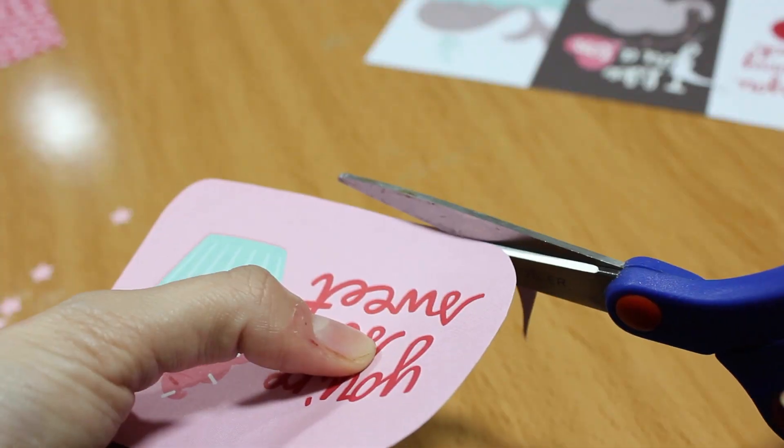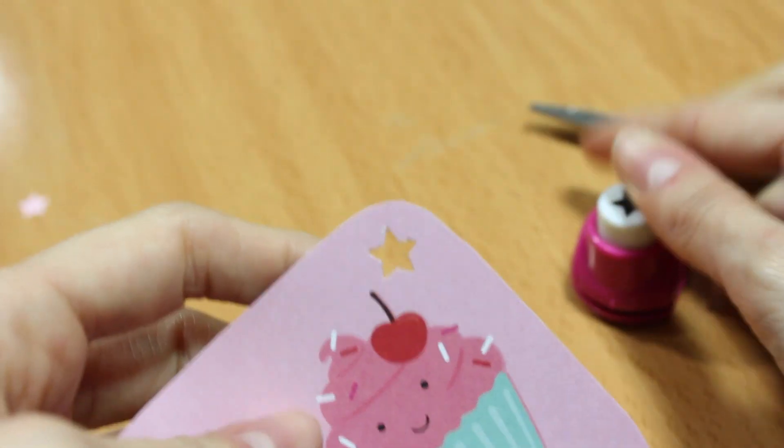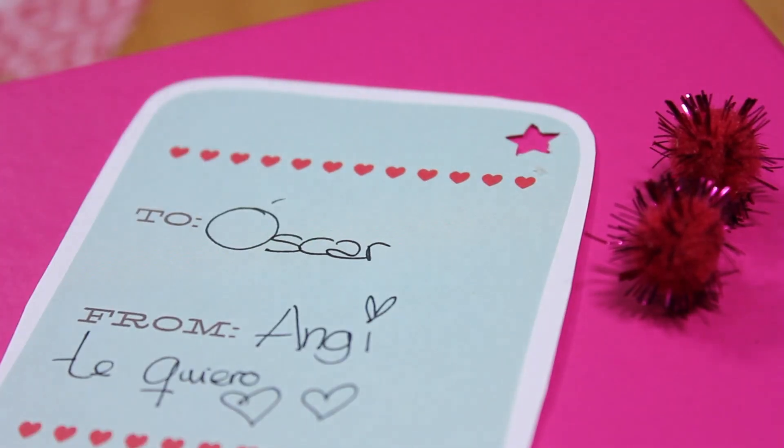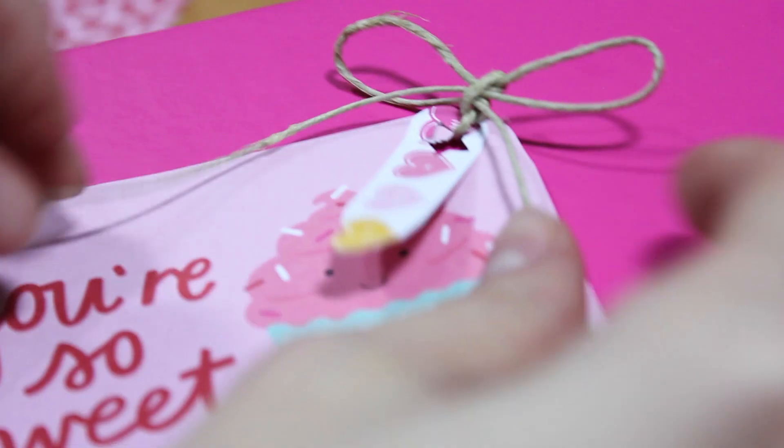Dentro de la caja podéis meter alguna carta o alguna nota. Yo compré este papel en el que ya vienen las tarjetas hechas y por detrás le puse una dedicatoria. Y por último adorné la tarjeta con un lacito y la metí dentro de la caja.